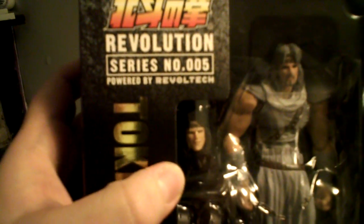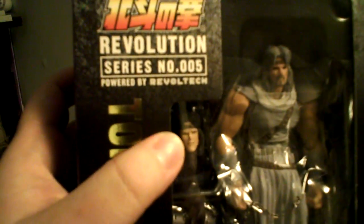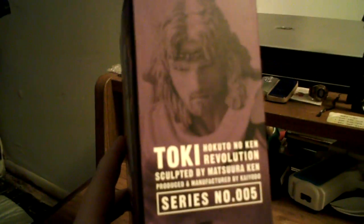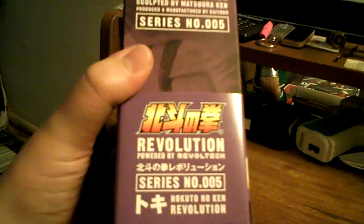There he is in there. You can see he comes with a different head. I believe the story on this is like it's an impersonator's head or something — somebody impersonates him one time, I don't know. Around the side, the usual stuff, action shots.